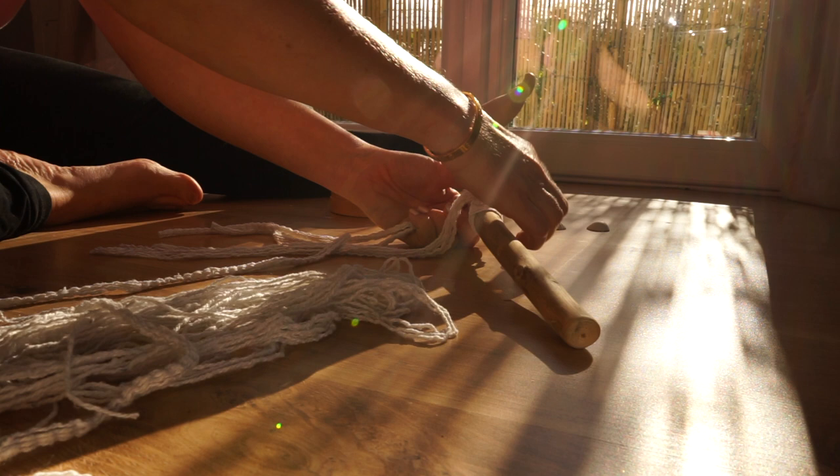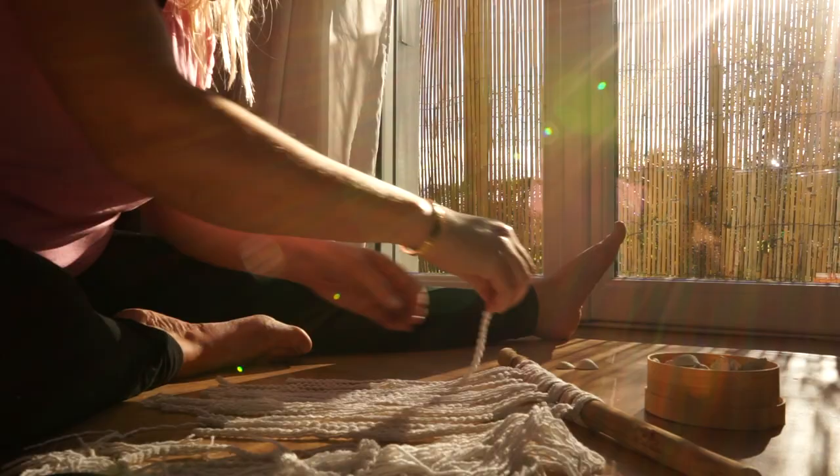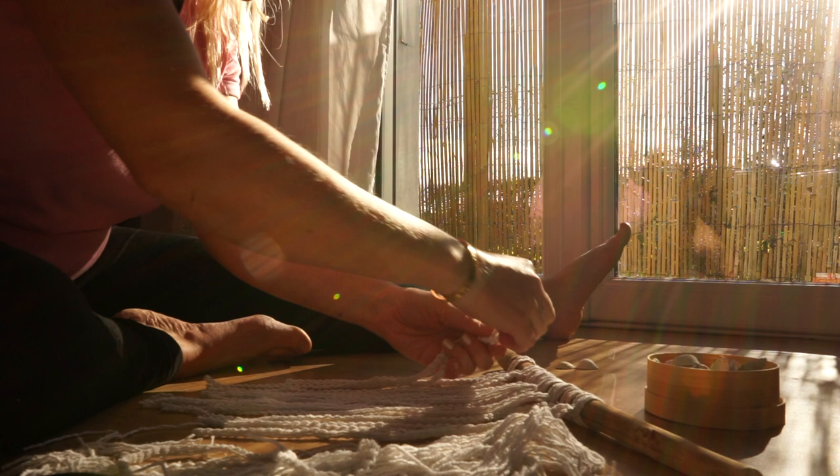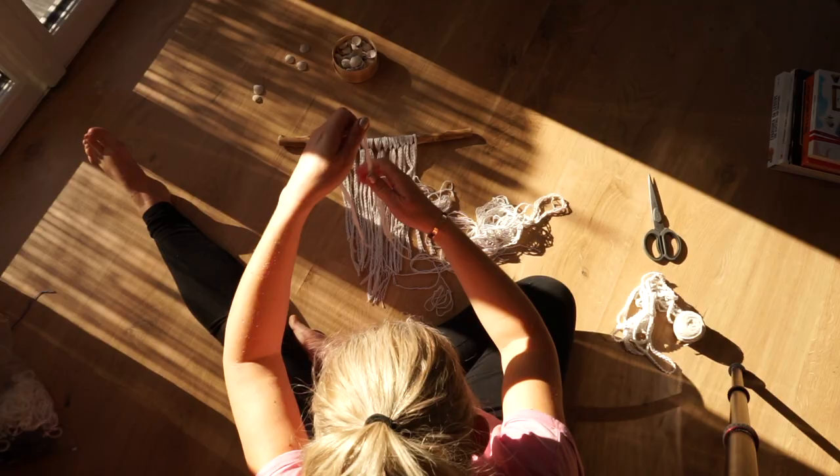There is something great about the feeling to use what you already have, what you see or find around you. I once read in a book that we all have an artist inside of us, and the more you let the artist express itself, the more happy and free you feel.